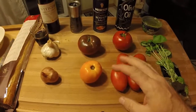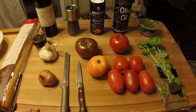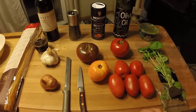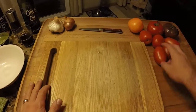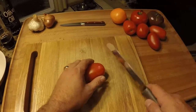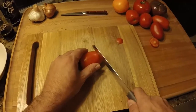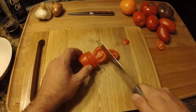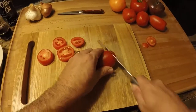Anytime you cut tomatoes you should use a serrated knife so you don't bruise the skin of the tomato. I've got my smaller cutting board here because we're going to seed these as we go — it's easier to take the smaller cutting board over to the sink and get rid of the seeds. We're going to get rid of the tops and bottoms of our tomatoes and cut them into roughly quarter-inch thick slices.